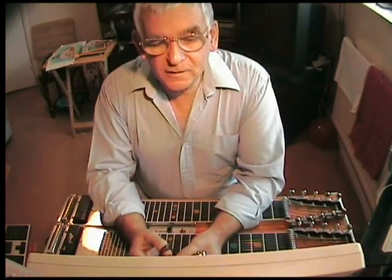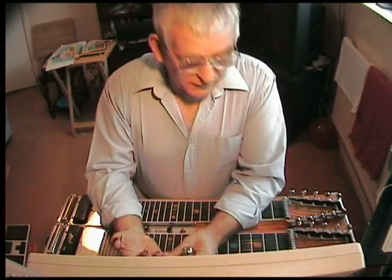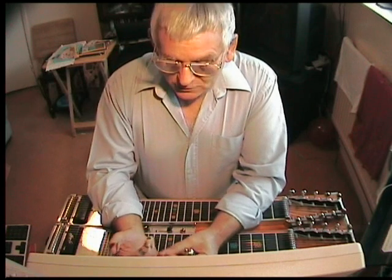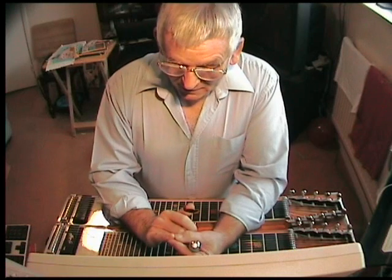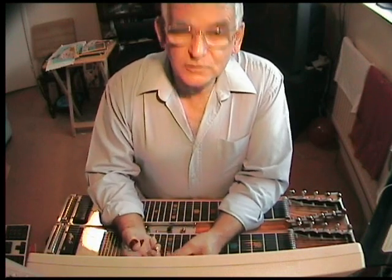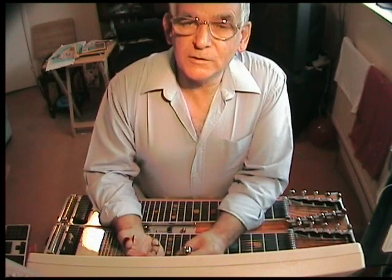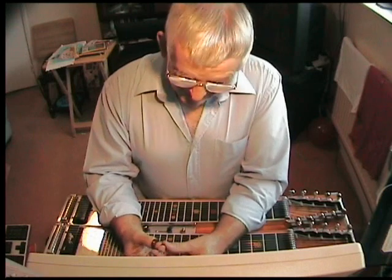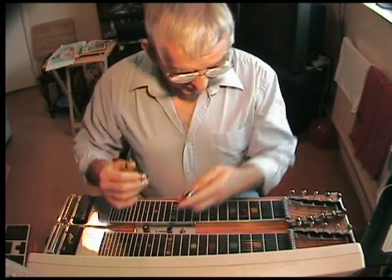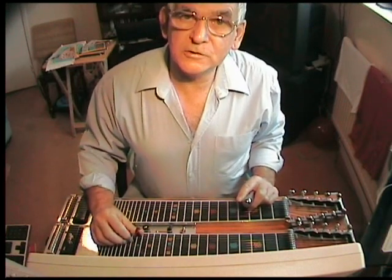This is another basic instruction video, just to give you guys a little bit of incentive to get on your steels and have a go. It's not intended for people that can play. The reason I'm a bit reluctant to do this sort of thing is I don't understand music myself. Basil Hendrix says he knows enough about theory not to let it interfere with his playing — you can figure that for yourself. But I think the best thing to get you started is a 12-bar sequence.